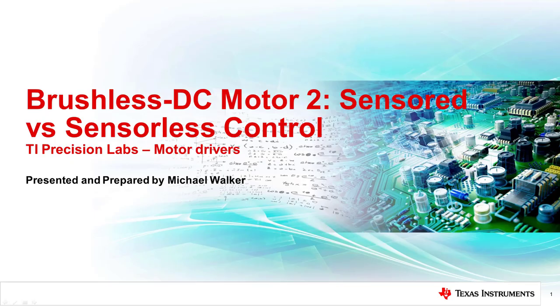Hello and welcome to the TI Precision Labs for motor drives. In this video we will discuss the purpose of both sensor and sensorless control, what is sensor control, what is sensorless control, and compare both control methods.